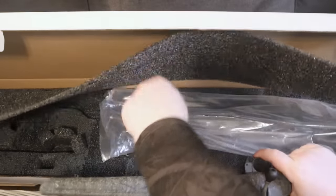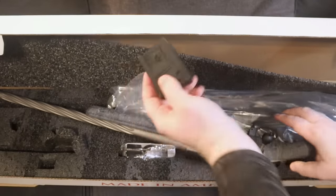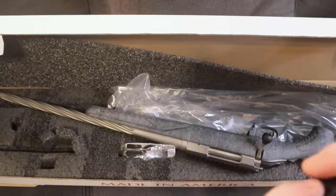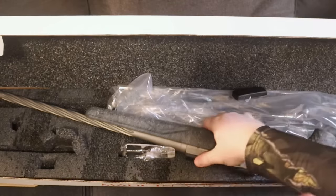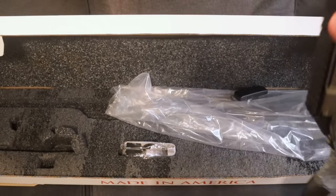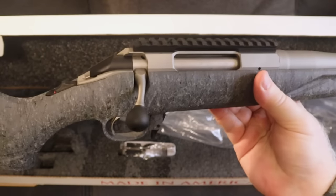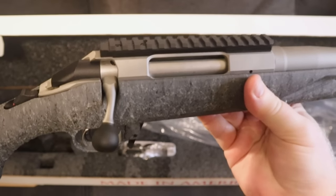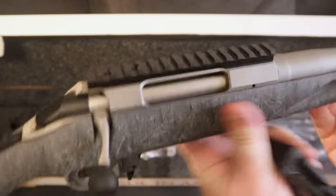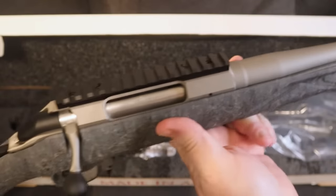The newer ones come with a different type of magazine — a different style that should be more readily available. This particular model is in 6.5 Creedmoor, which is something that I like. In fact this is the second Ruger American that I have in 6.5 Creedmoor. I'm going to be doing a comparison in a future video with the original model.